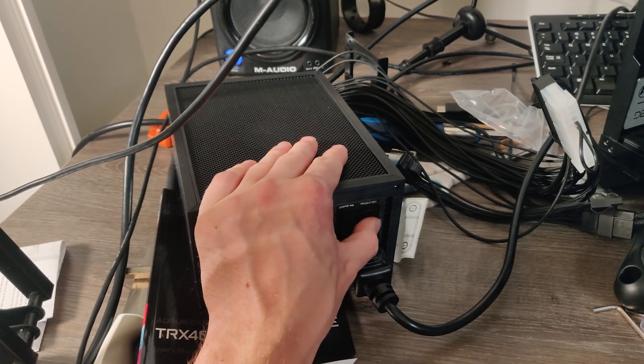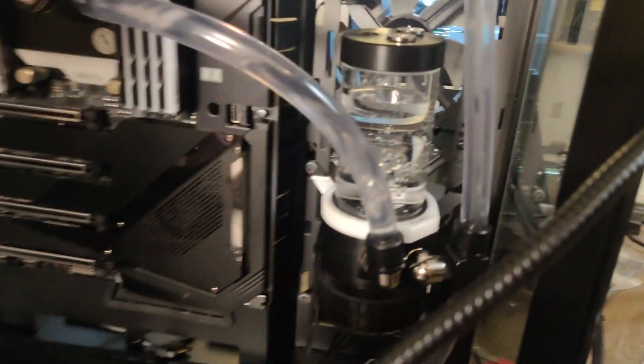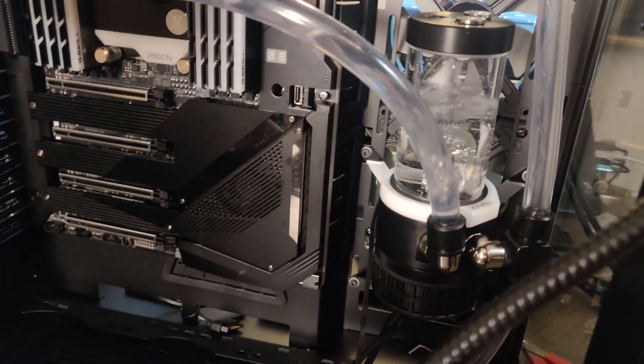We're doing custom loop water cooling, and I figured that might be interesting as a separate video, because it was my first time doing custom loop water cooling on a workstation and I learned quite a lot. There's also going to be a separate video on the software side of things. So it's going to be a whole range of new videos — hopefully an interesting series if you're into hardware.